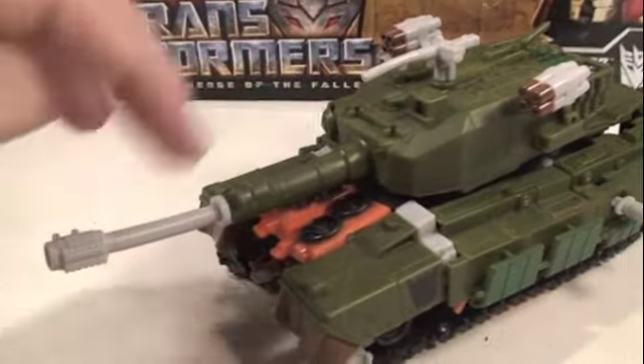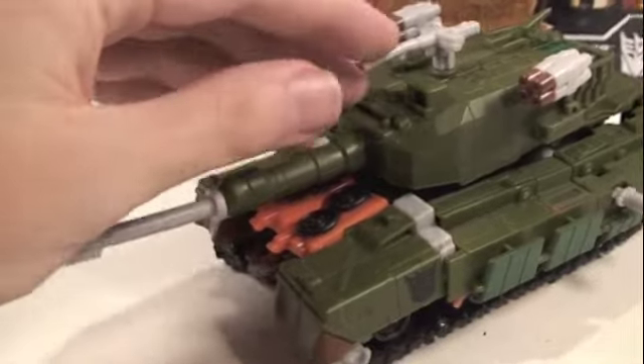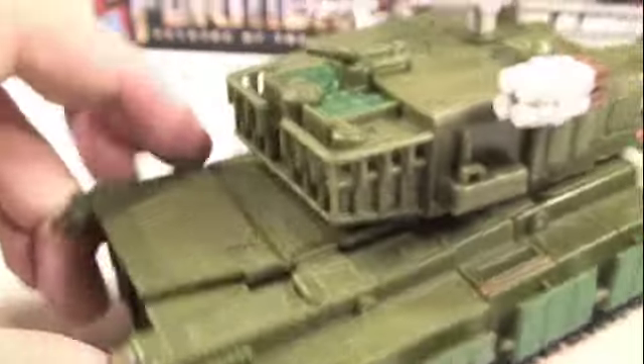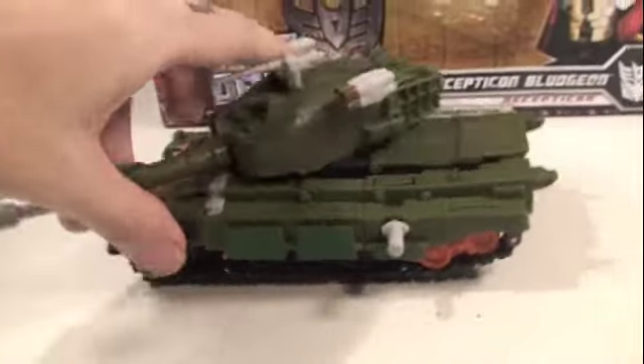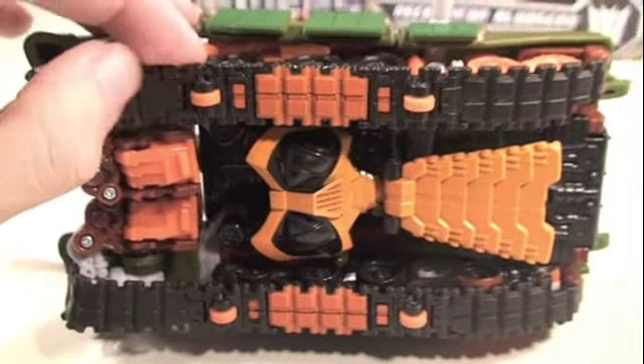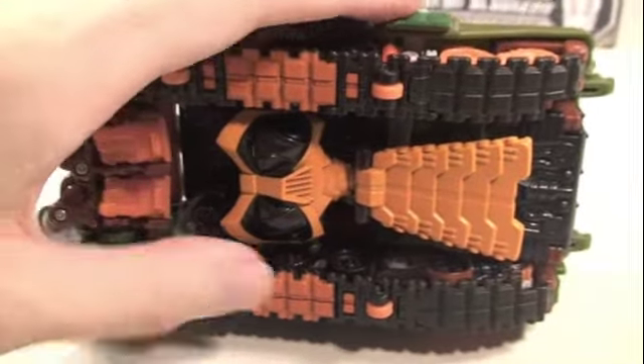...they all get a little warped. All of these are warped out of the package, so beware of that, but you can definitely fix that with some warm water. He also has a Decepticon symbol right there. His turret does rotate 360 degrees, which is great. He has rubber treads on the bottom but they don't move, so he has four orange wheels right here.